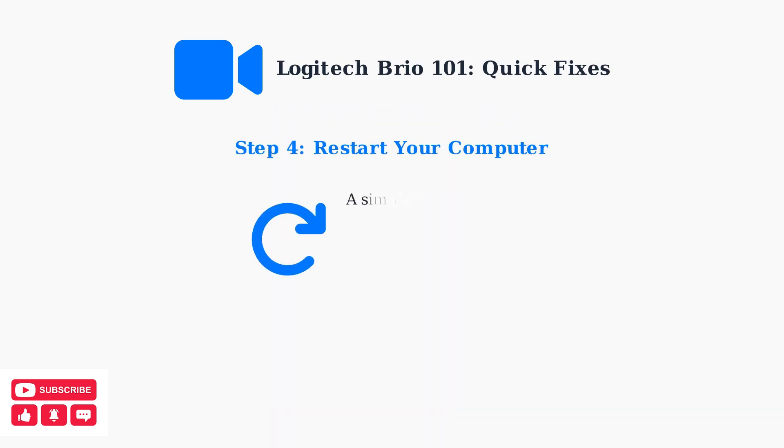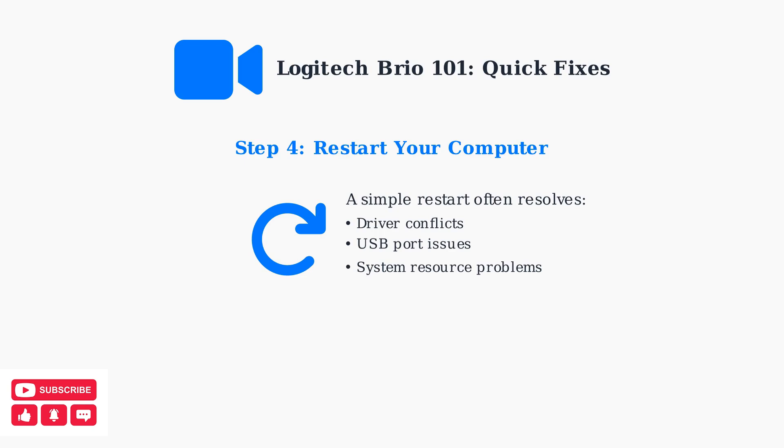Finally, try restarting your computer. This simple step often resolves driver conflicts, USB port issues, and system resource problems that can prevent your webcam from working.